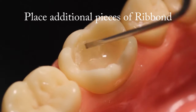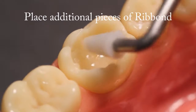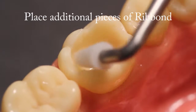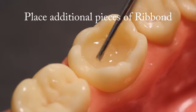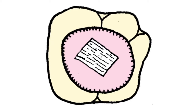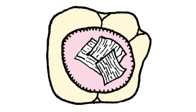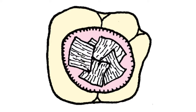Place additional pieces of Ribond. After the first piece of Ribond is placed, continue applying overlapping pieces of wetted Ribond. Cover as much of the cavity preparation as possible with the overlapping Ribond pieces. Leave a space 1mm to 1.5mm below the occlusal margin. Be sure that the Ribond is pressed as closely as possible against the cavity walls.